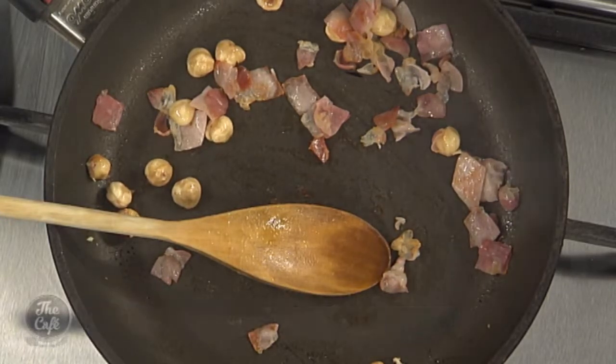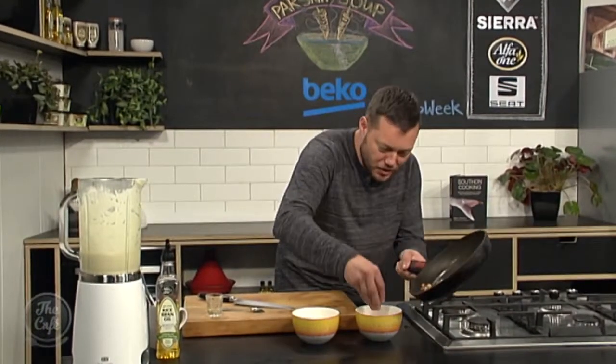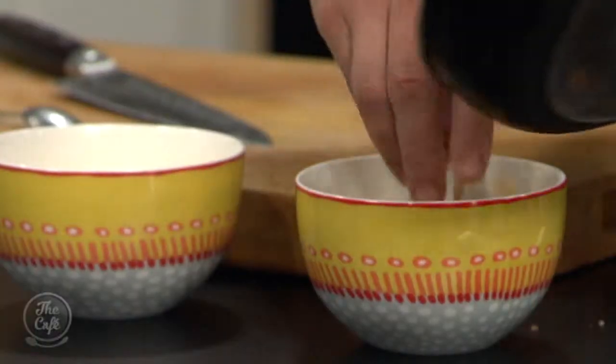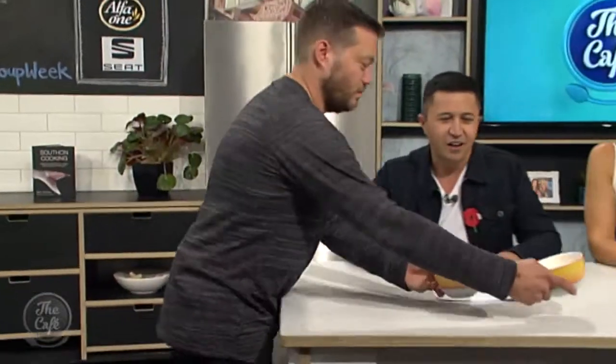This is smelling incredible — can't wait to tuck into it, which we will do very soon. You can get the recipe at thecafe.co.nz. Look at this — we've got some truffle oil on the top, it's nice and thick, sweet, earthy, and we're garnishing with those hazelnuts and pancetta. That looks amazing!